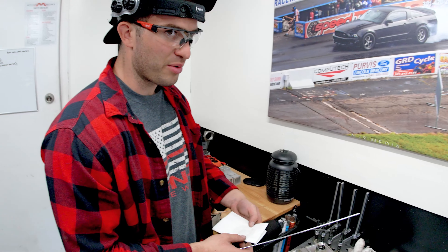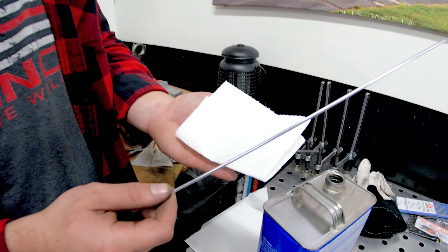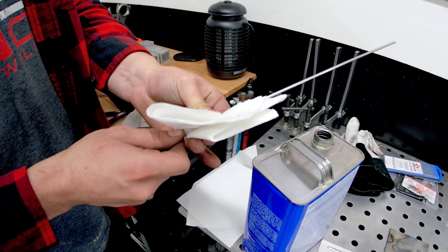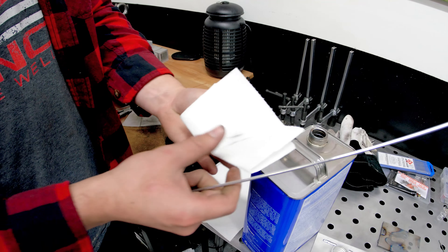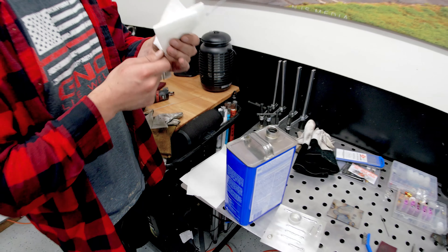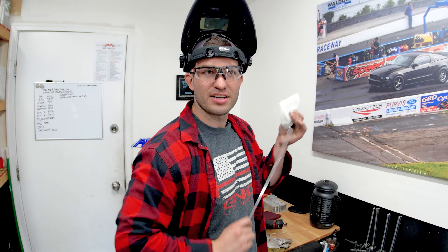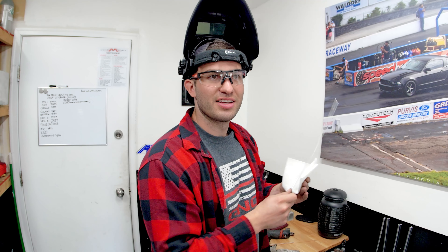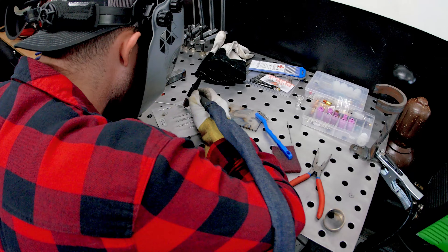A lot of times when I'm welding I won't understand why my welds are yucky — the puddle is gross and has a bunch of contaminants. Watch this — one, two, three — look at all that yuckiness that was on there. I think this might be where the saying 'squeaky clean' came from. Once it gets nice and clean, it'll squeak. Of course, now that I said it, it's not going to do it.